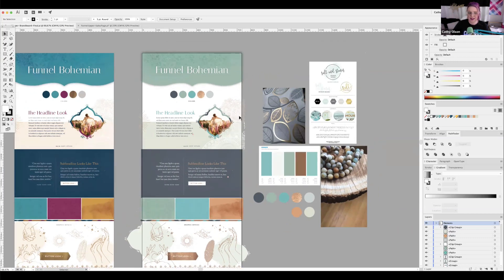Renee mentioned the jewel tones really wouldn't be bad for her brand either, so Kathy wants to explain why they specifically moved to this softer color palette. Renee had actually sent a scarf photo with these exact colors, and Kathy said it was like reading her brain.